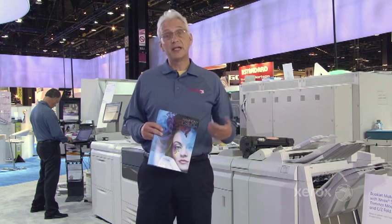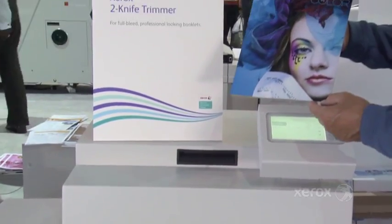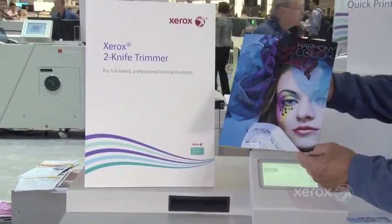The Xerox J75 offers tremendous flexibility and versatility. From the inline spectrophotometer to booklet making and now the two-knife trimmer to create full-bleed documents, the Xerox Color J75 is truly an amazing press.